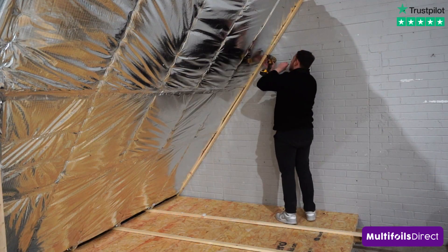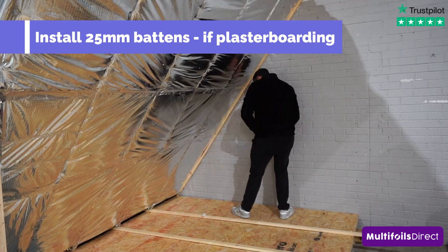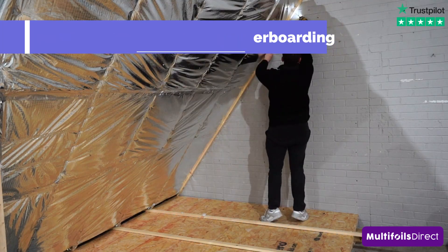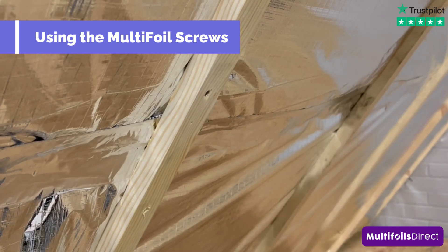If you wish to plasterboard the roof, we would recommend fixing 25mm battens with our Multifoil screws before your final plasterboard finish.